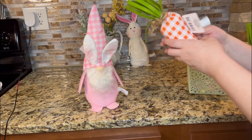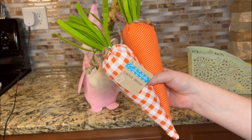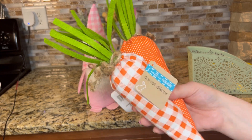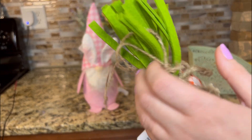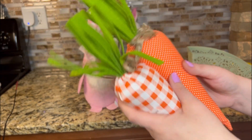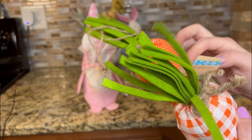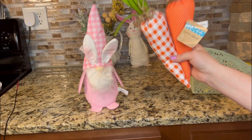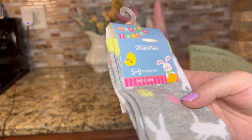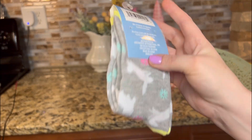I was so excited to find these carrots — these are super nice quality for the Dollar Tree. I've seen these at Meijer or Walmart for $5 a piece. This was only $1.25 and it's actually really nice. You can even hang it. There are two adorable designs — the polka dot's my favorite. I hope you all are able to find these. Also had to pick up these socks — they're so cute and dainty. Little bunny rabbits with flowers in blue, pink, and yellow. These are super cute, I love them.